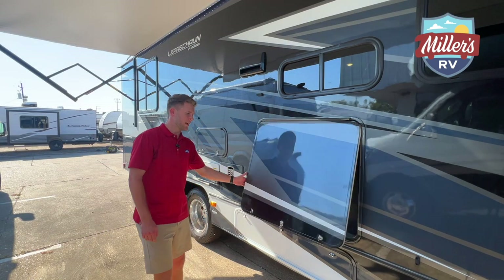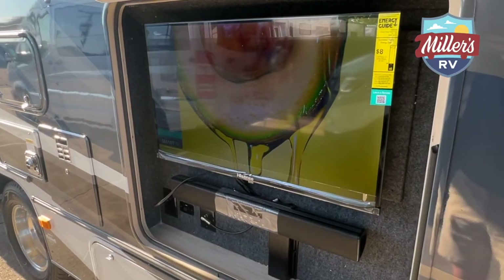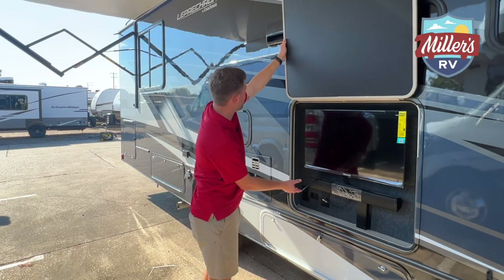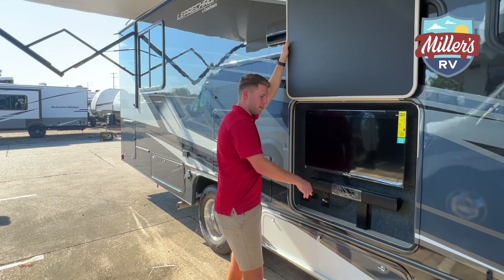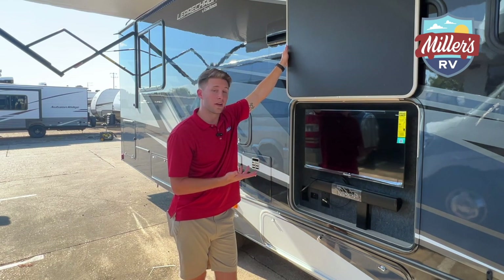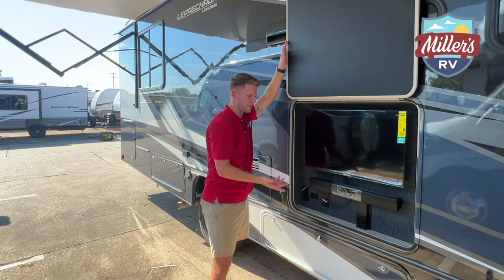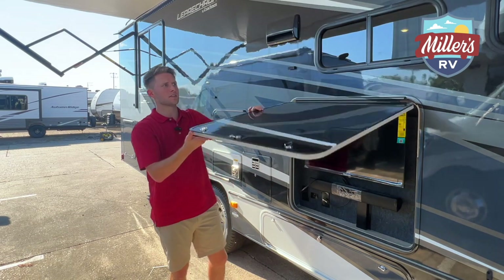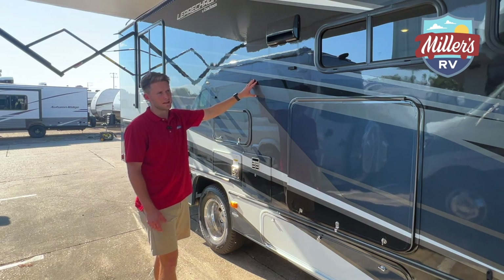This is the outdoor entertainment area — great when you're camping and want to watch TV outside. It doesn't have traditional outdoor speakers per se, but it does have a sound bar, so you can do auxiliary, Bluetooth, or go through the TV. It's a smart TV as well. Let's close this back up so you can see the beautiful full body paint scheme on the outside.